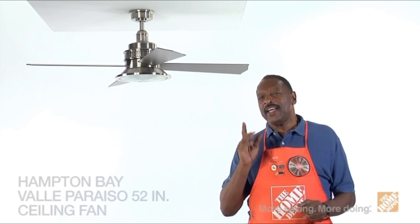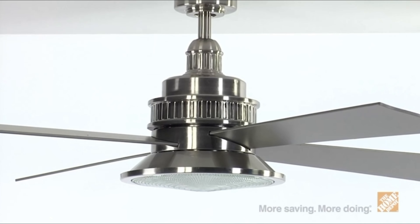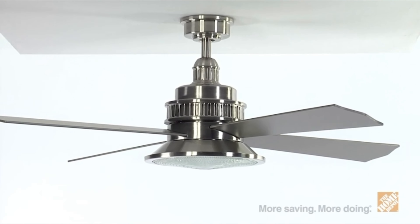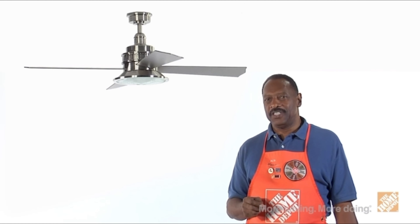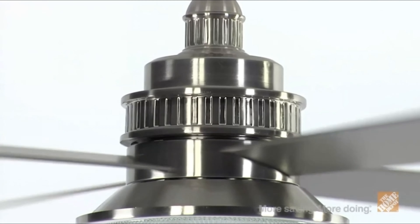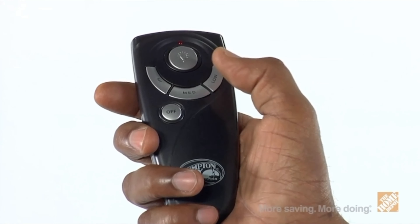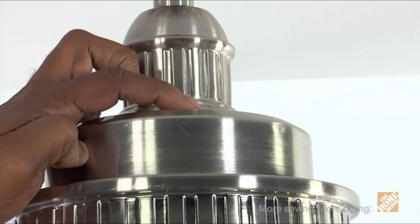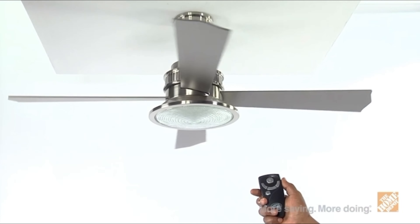I'm Marcus with The Home Depot here. I'd like to show you the Valleparaiso 52-inch ceiling fan by Hampton Bay. This clean and simple, yet transitional-style indoor ceiling fan will not only provide you with efficient airflow throughout your room, but also complement your home's decor with its unique sophistication. Choose between two different styles—brushed nickel for a sleek look or oil-rubbed bronze for a more traditional accent. Ideal for indoor use, this ceiling fan provides cool air movement for large rooms, offering three speeds as well as a reverse airflow function for versatile operation and year-round comfort. The remote control provided will give you quick and easy control of your fan from anywhere in the room for increased value and convenience.